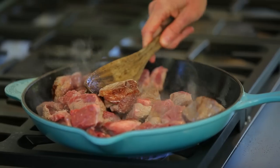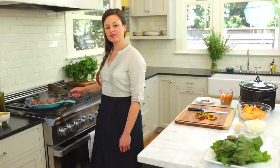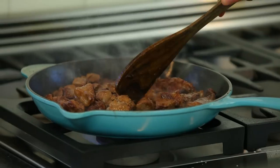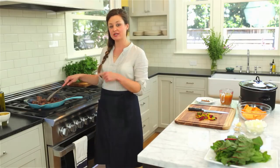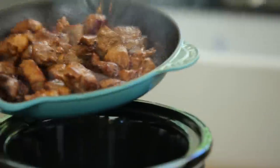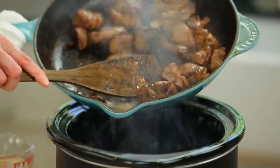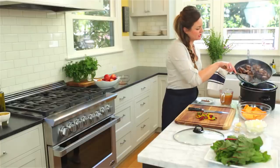You can see we're already starting to get some nice browning. At first the meat's going to release juices, and as they evaporate that's when you're going to start seeing the browning — that's also when the flavor is really starting to develop. At this point I'm going to transfer the meat to the slow cooker, trying to reserve as much of the fat in the pan as I can, because we're going to use that next to sauté the onions and the chard.